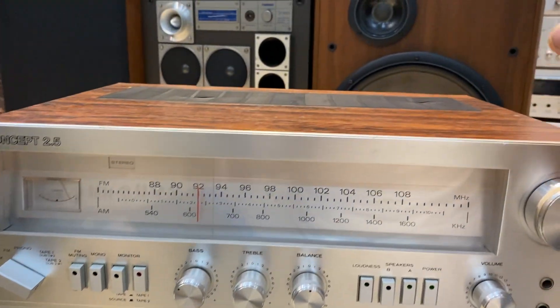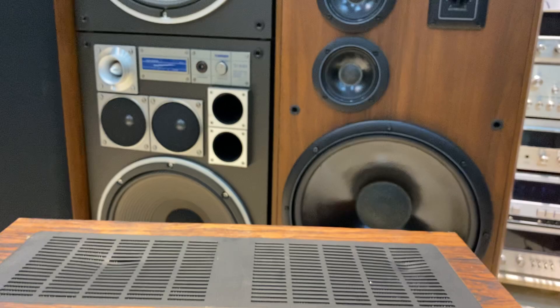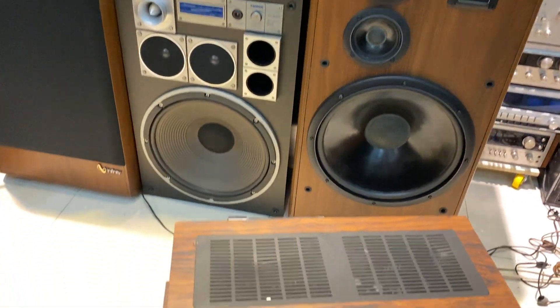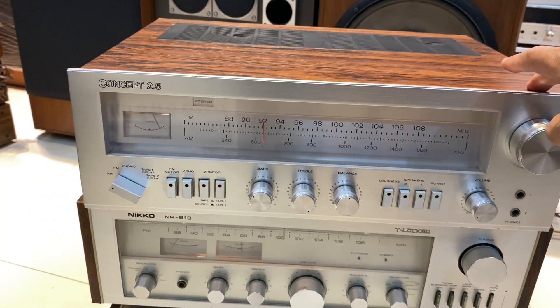Đánh 2 đôi loa. Vừa rồi thì em đang phối ghép với cặp loa BAT40 Infinity 152. Dạ thì, chiếc âm ly Concept 2.5 này hiện tại đang có mức giá phục vụ các bác là 6 triệu 800 ngàn đồng.